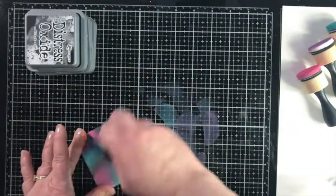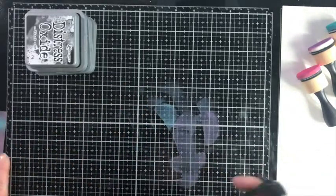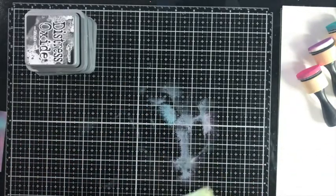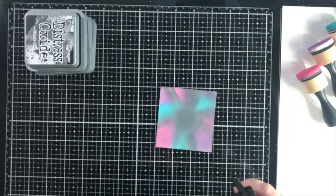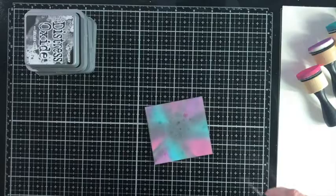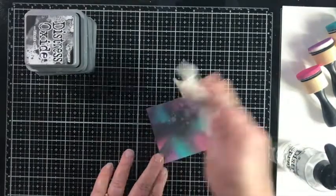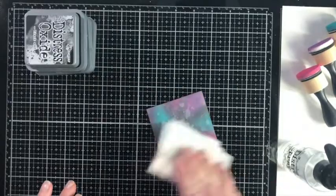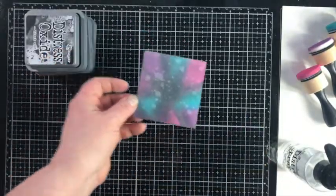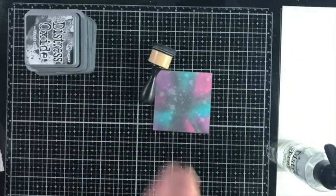We clean off the desk — it's going to get messy. I'm using the sprayer, squeezing the trigger halfway down so it makes little droplets rather than a fine mist. Here comes the paper towel. Look at those splatters — that's just the beginning of our galaxy. We want those watermarks to create depth.